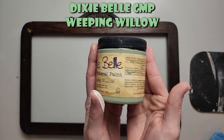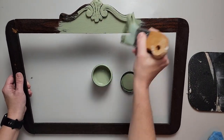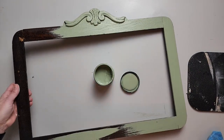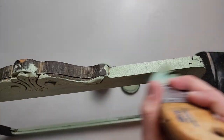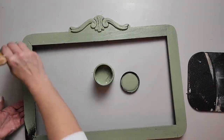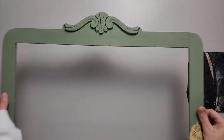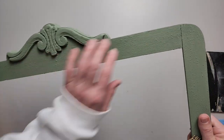This frame used to have a mirror in it — it went to some kind of vanity or something. I didn't want to toss it, so I'm gonna use Dixie Belle's Weeping Willow and give it a good coat. It's old and I'm gonna distress it, so I'm not worried about perfect coverage, but this paint really does cover well. You can see all the old varnish that's built up on there.